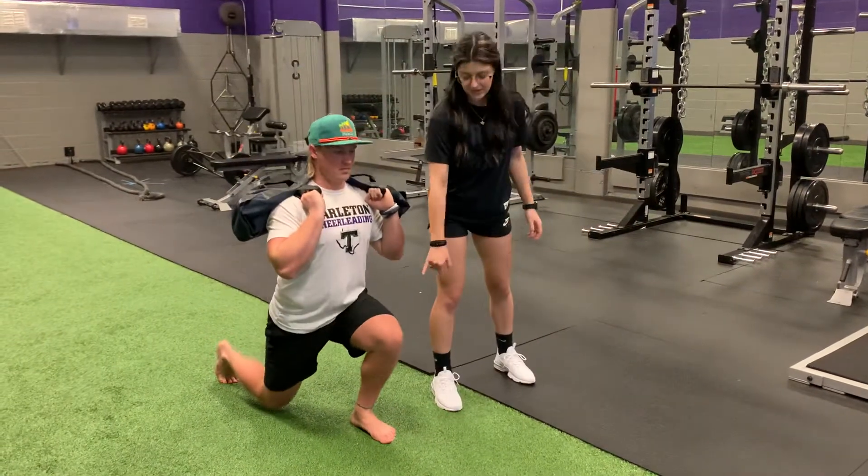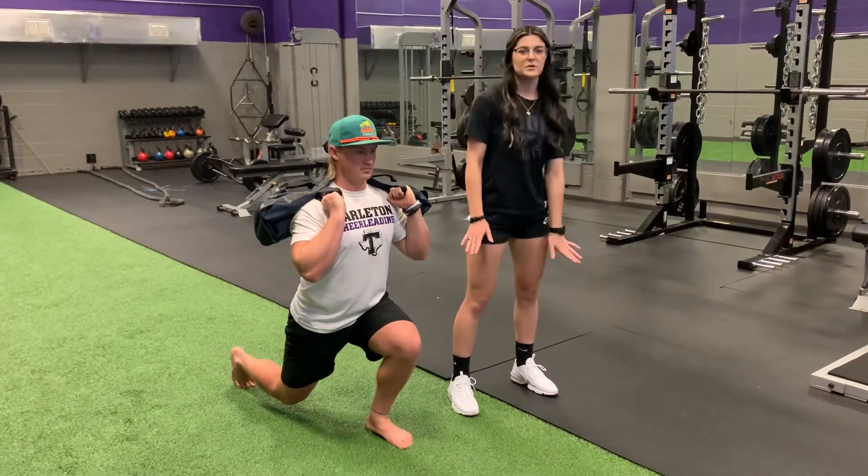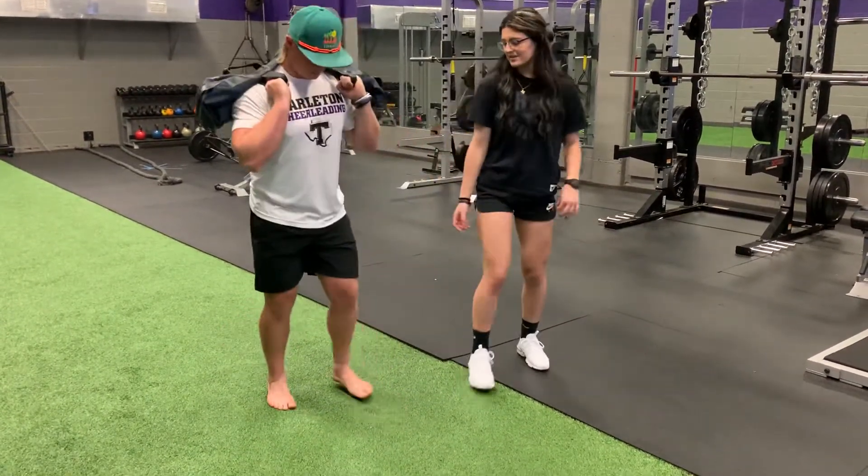You want to have pressure in your big toe, your pinky toe, and your heel, so your entire foot needs to have full contact with the floor. You're going to come to a 90-degree angle, then stand back up.